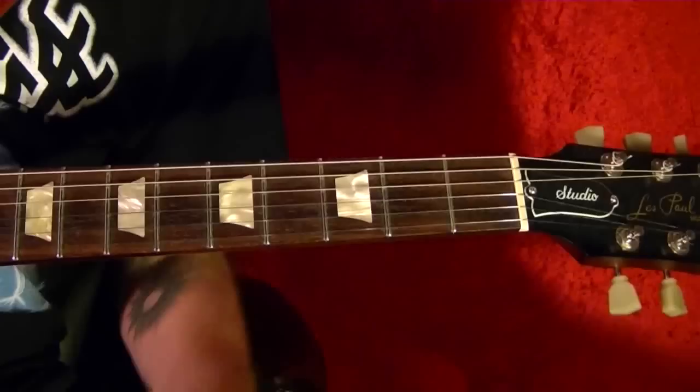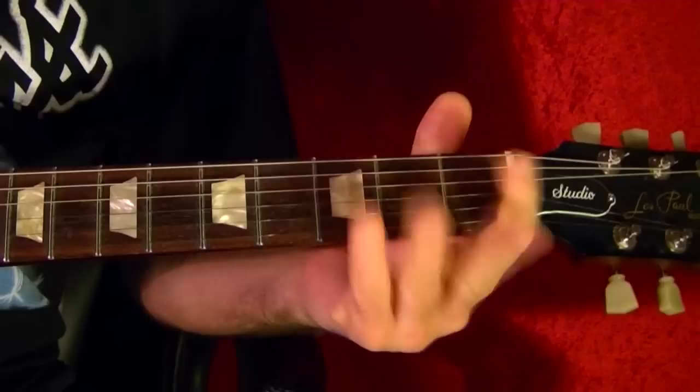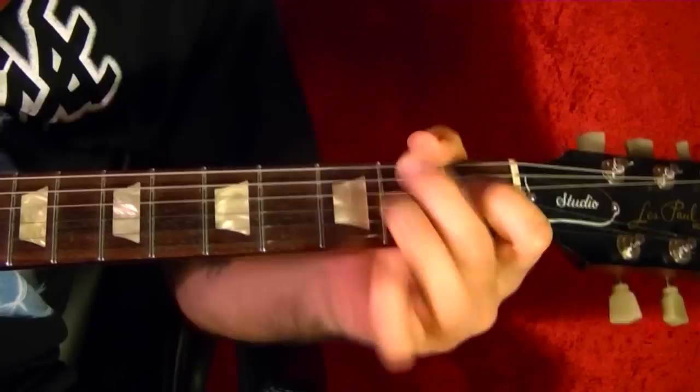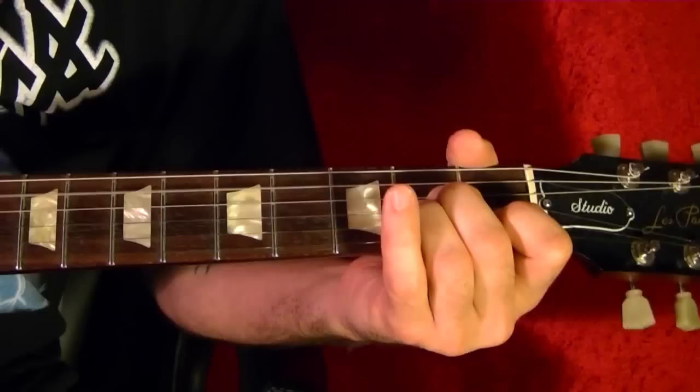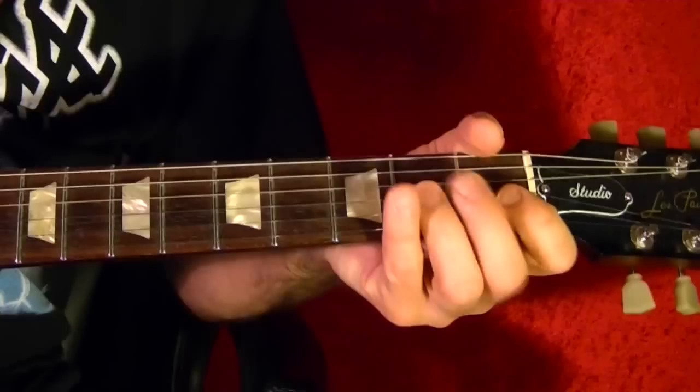Song number nine is Working Class Hero by John Lennon. It's got a one-two-three, one-two-three feel. The chords are A minor and G. So it's one, two, three, one, two, three — then G, then back to A minor.